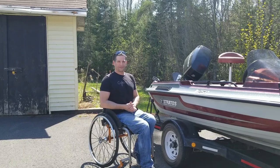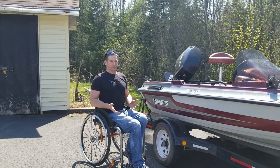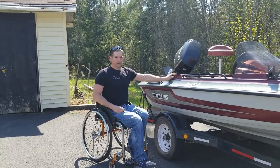Hey everybody, thank you for tuning in to Paralife TV. Today I'm going to show you how I transfer onto my boat.